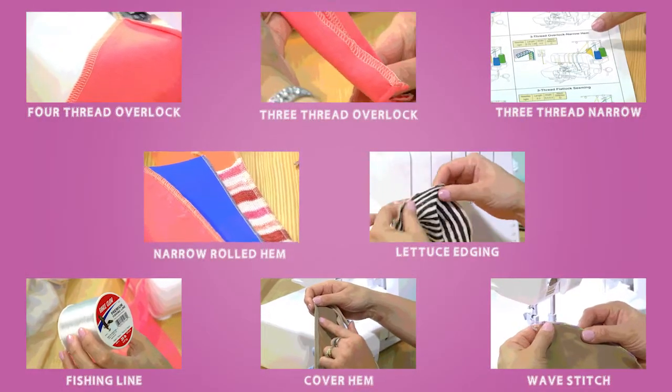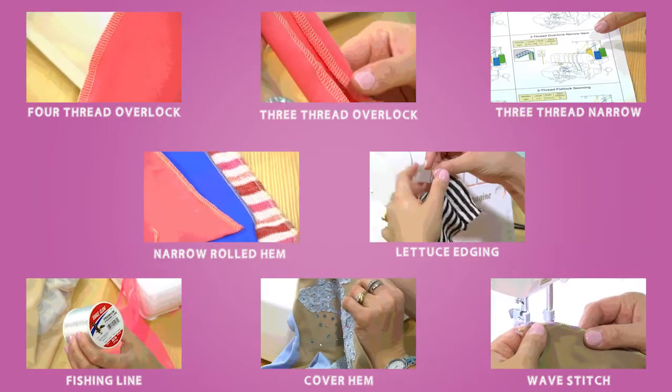In this particular video, we are going to actually apply some great stitches and features on our Babylock sergers. So let's get started. We're going to set up our machine and talk about some different stitches, and I hope that you will enjoy learning sewing with knits.